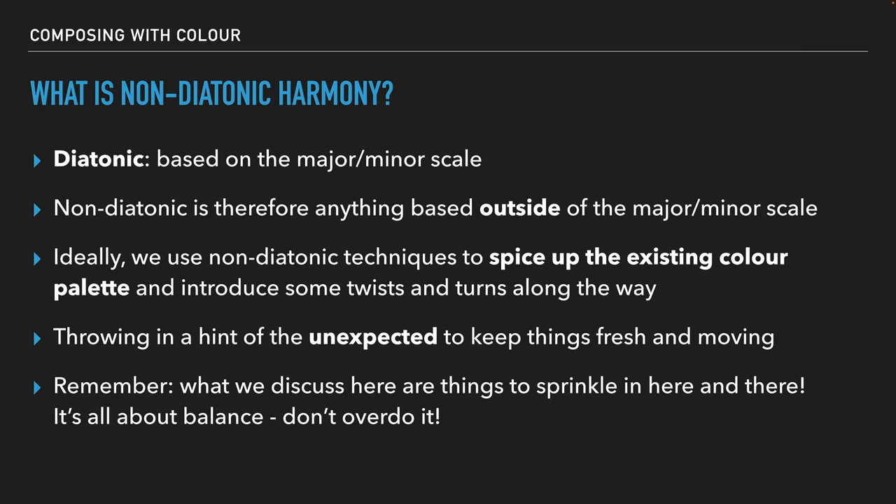80% of the results we get is usually created by 20% of the actions we take. That's a little life motto you can apply to really any field, but in music it also works. Regular, comforting, traditional stuff — I like to do maybe 70 to 80% of the time. And then occasionally I'll throw in the non-diatonic stuff around 20 to 30% of the time, just to keep things interesting.